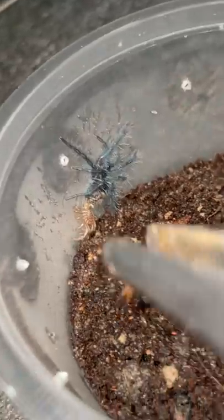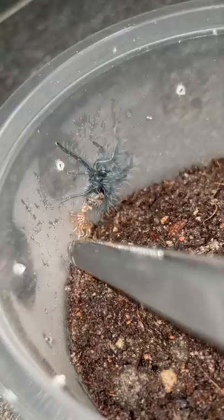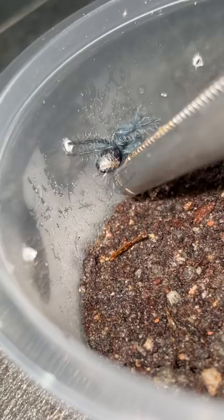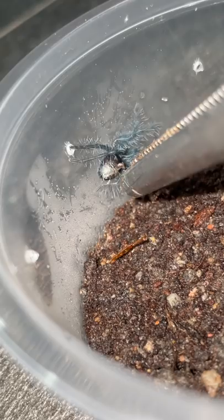We've got a Phormictopus cancerides sling here and it just molted, but there's a stuck molt. I'm not sure if whatever is on it now will harm it — look at that — because stuck molts can be fatal. I can't seem to get it off.